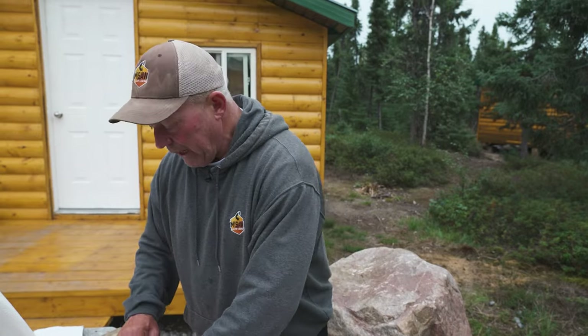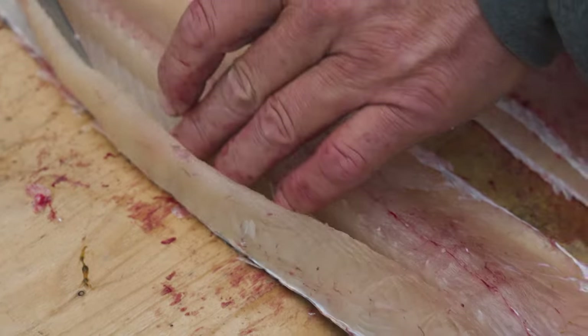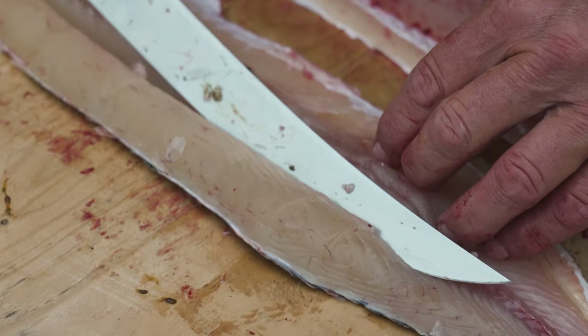Again, everything about angles here — run that knife along top of it. Tremendous advantage having a high quality, flexible knife.